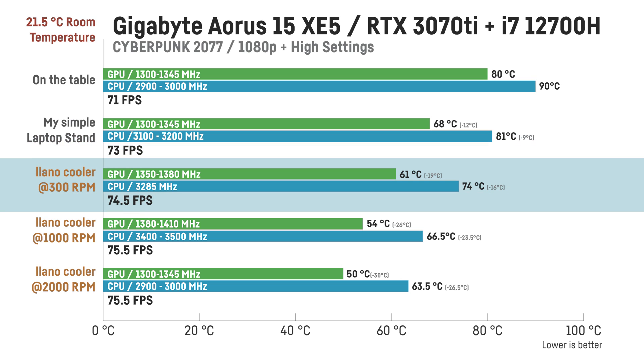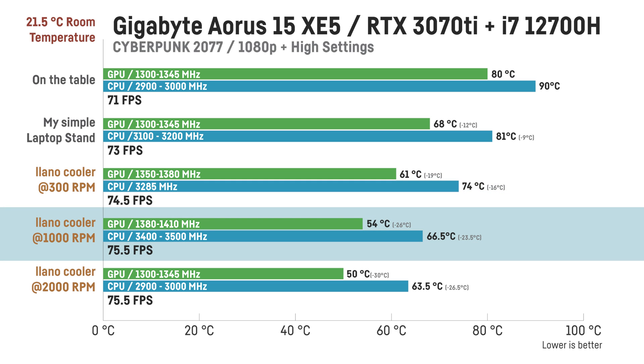Placing the laptop on the Lano cooler at only 300 RPM, temperatures further dropped to 61°C for the GPU with clock speeds of 1350–1380 MHz, while the i7 dropped to 74°C with clocks up to 3285 MHz — already almost 20 degrees less for both GPU and CPU. Average FPS was now 74 to 75, an improvement of almost 6%. Ramping up to 1000 RPM further dropped the GPU to 54°C with clocks of 1380–1410 MHz, and the CPU to 66–67°C with core clocks of 3400–3500 MHz — 500 to 600 MHz more than on the table — while FPS improved slightly to 75–76.